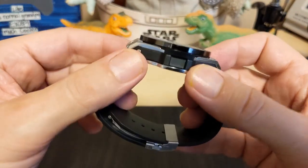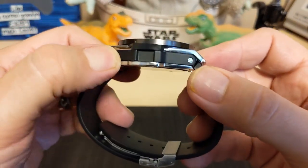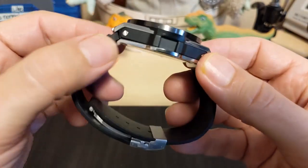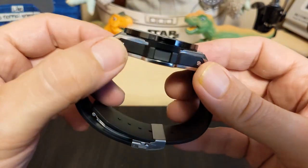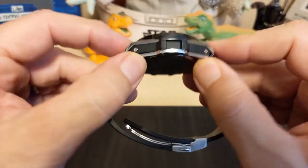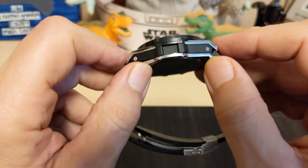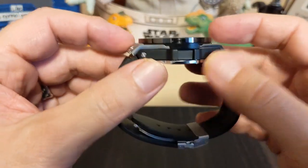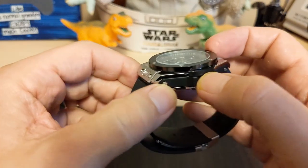Then we have the case. As you can see, the case is not just one piece — we've got a center here, then tops and bottoms. Of course this is not stainless steel; it's a chrome-plated alloy top and bottom, and then a coated middle.